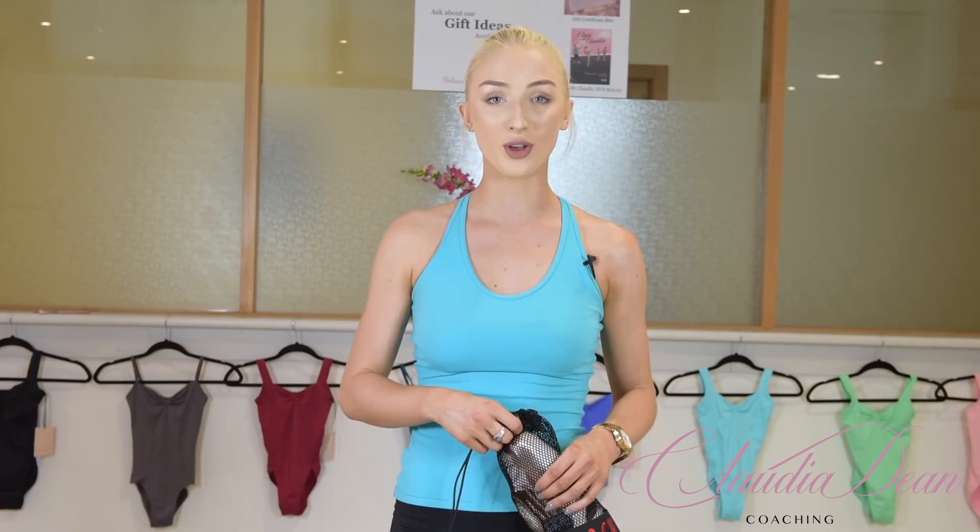The discount code is Claudia10, valid until March 31st — you can grab any full-priced item on block.com.au and get 10% off. It's especially great at the start of the year when you need new dance supplies. Thank you so much for watching, lots of love always, and I'll see you in my next video. Don't forget to subscribe!